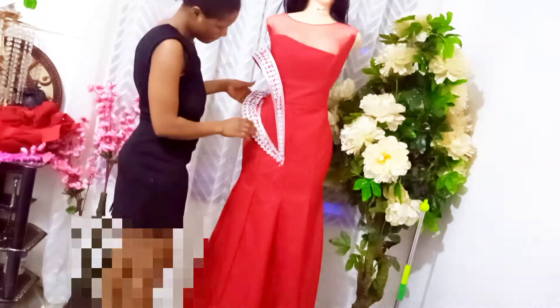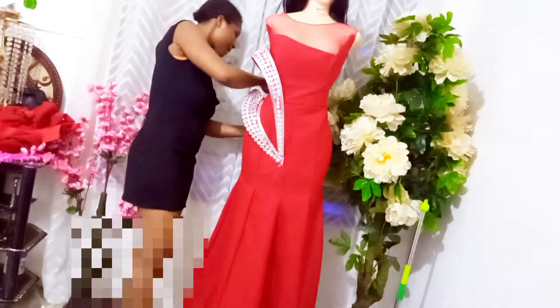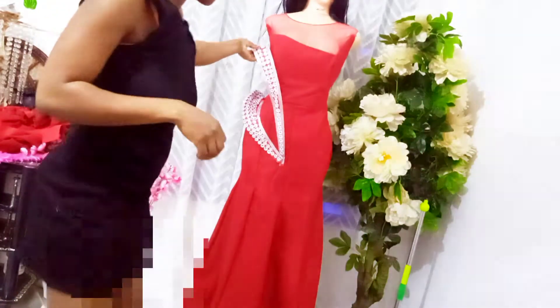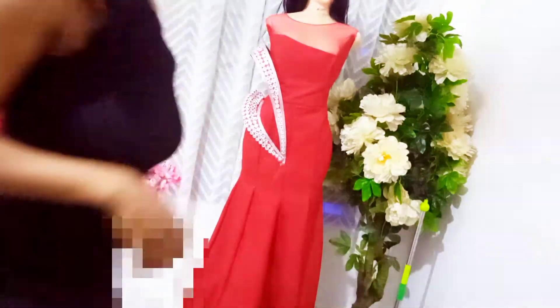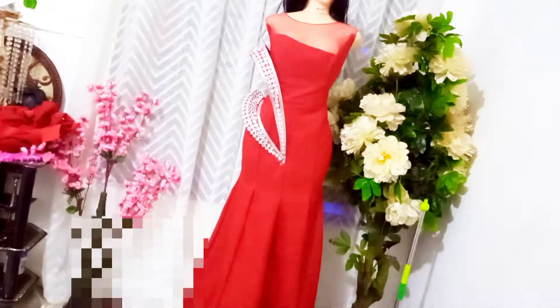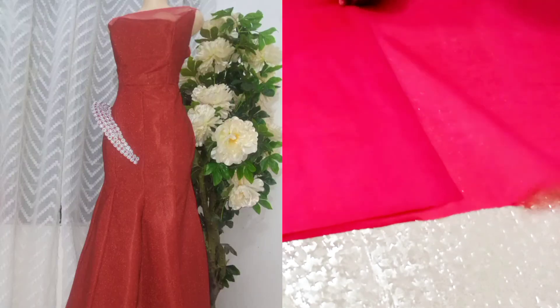There are about three methods you can use to create this structure, but I'm going to be teaching you only two for now. There are two structures on this particular design I'm recreating — I'll use the first method for the bottom one and the second method for the upper one. The first one I'm going to create is the one at the waist.